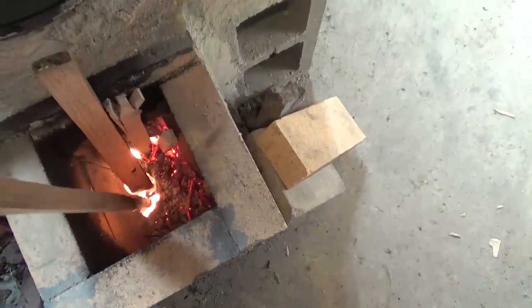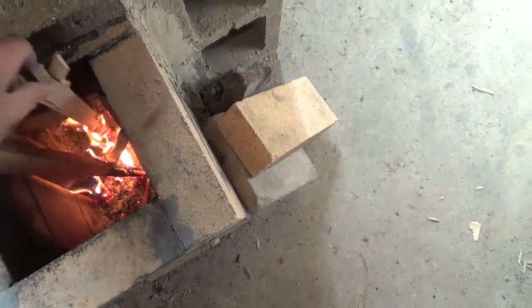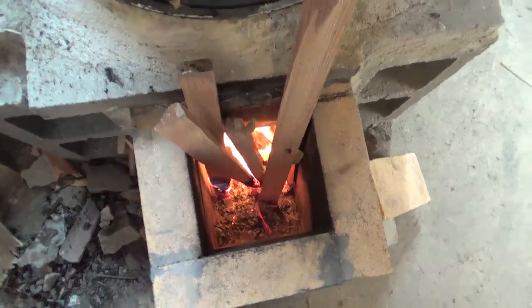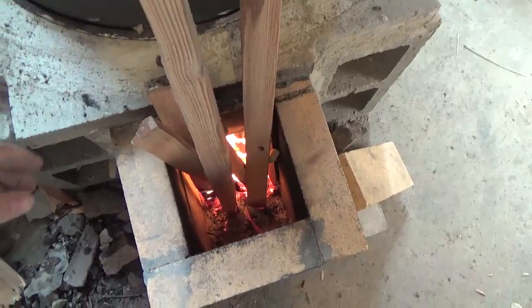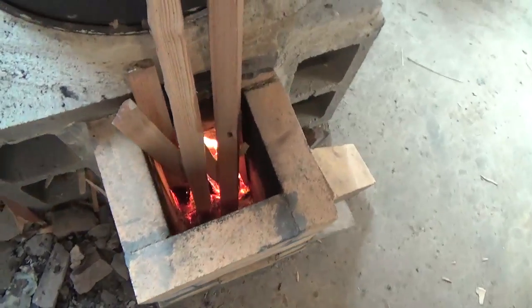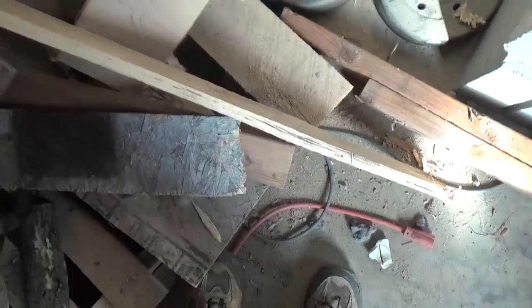We've got some wood falling down the wrong way. The thing about a rocket mass heater is you do have to babysit it a little bit — the wood falls the wrong way and creates problems, stopping your flow. You have to keep adding wood, so I wouldn't advise leaving a rocket mass heater burning unattended in your home. A long piece of wood actually plopped over and fell out the wrong way last night. Once it gets real hot, I can burn junk wood like pallets — the rocket mass heater burns so efficiently it just burns it up.